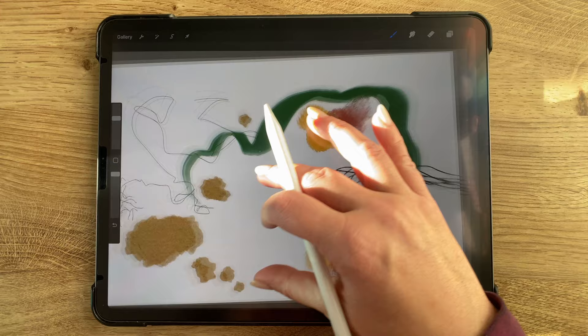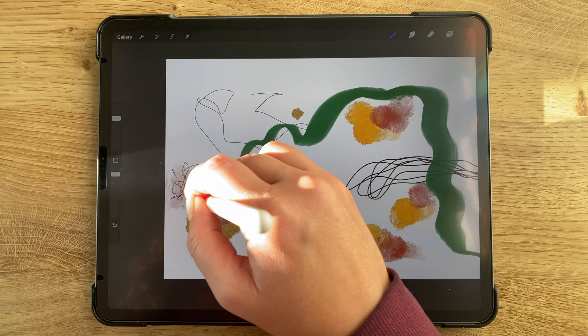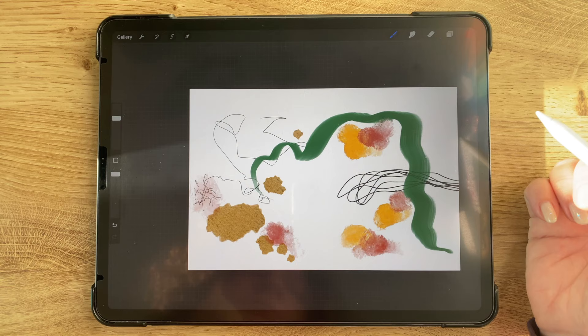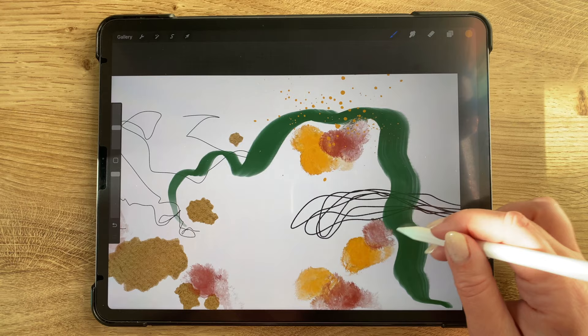We're still in the same layer as before — the paint layer and not the paper layer — but I wanted to add some of this dry gesso brush around the paper as well so it kind of looks like it's above that. Now I've added a new layer and going back to the yellow and the splatter brush, I just wanted to add a couple of little splatters as well.